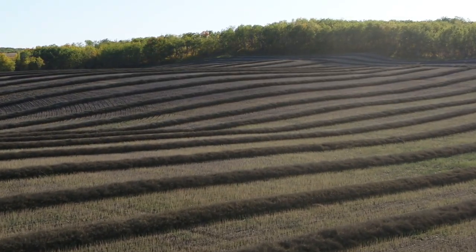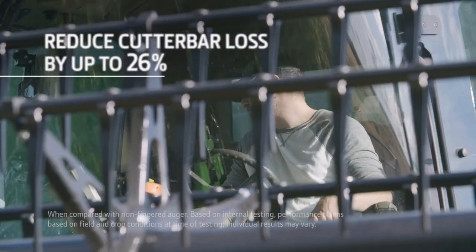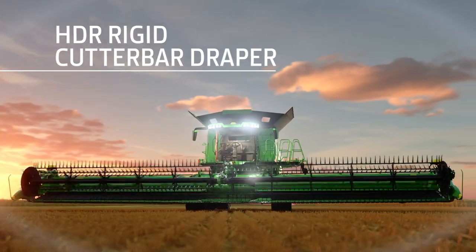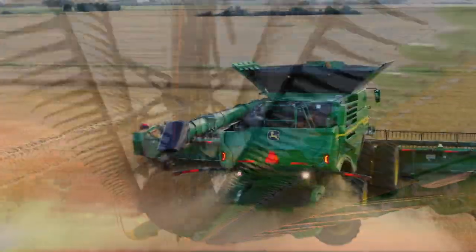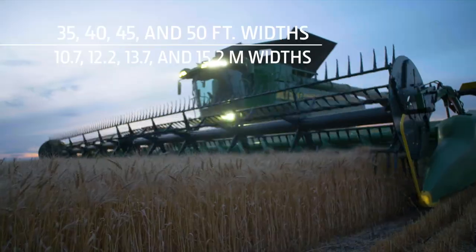In high volume canola, fingered top augers let you straight cut the crop and reduce header loss by up to 26%. The HDR has a rigid cutter bar, and the HDF has a flexible cutter bar. Both are available in widths of 35, 40, 45, and 50 feet.